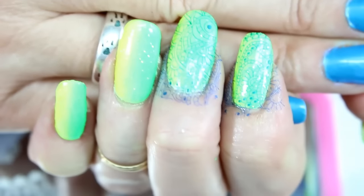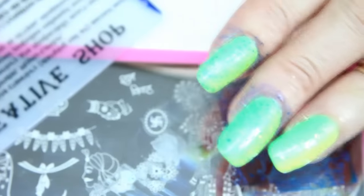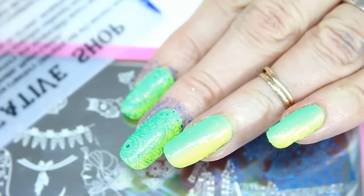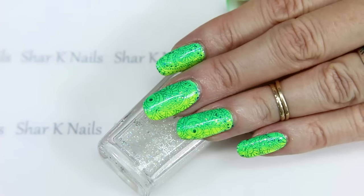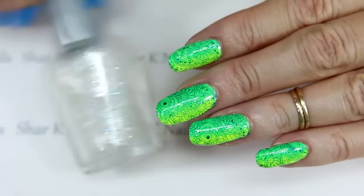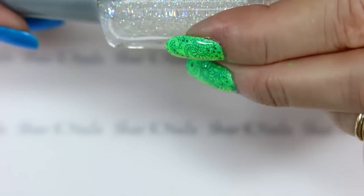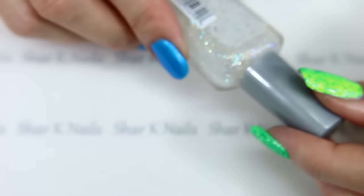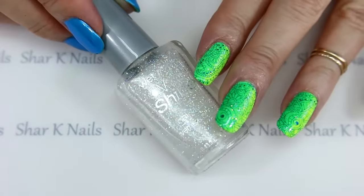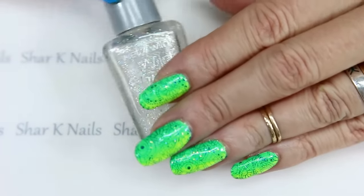I'm gonna finish stamping the rest of my nails and I will be back to show you the end result. Okay, here's the final design - top coat and done! I wanted to add that I did put on my Wet and Wild Wild Shine, and this one is called Hallucination. I put that on before I stamped. I just wanted that little bit of sparkle without changing my color. Isn't that gorgeous?